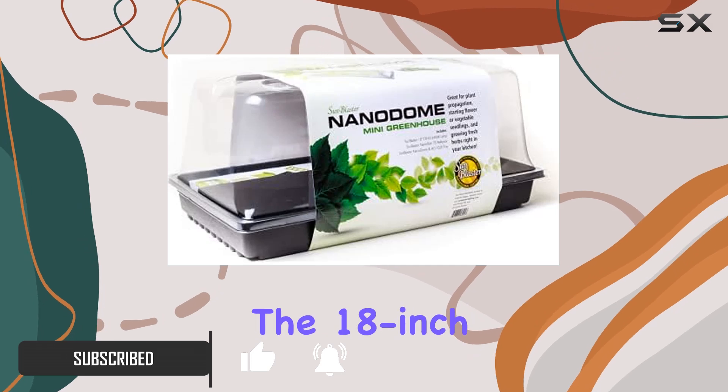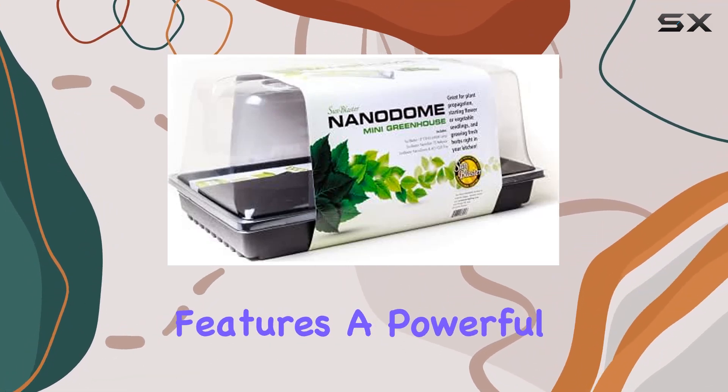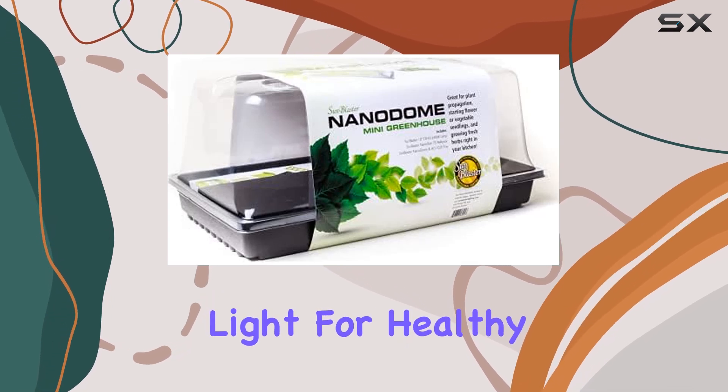The centerpiece of the kit is the 18-inch SunBlaster T5 HO Combo, which features a powerful 6400K grow lamp and reflector. This lighting system ensures that your plants receive optimal light for healthy growth.